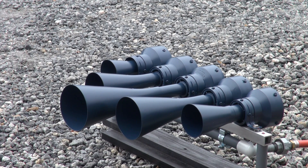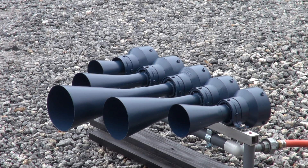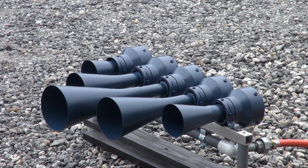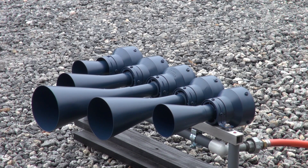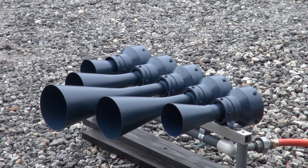This is another PVC train horn — a friend in Canada gave me Hertz levels for many different horns, and this is one of them. It's a K5LA, tuned at 311, 384, 415 (a little sharp — 415/416), 497, and 622.